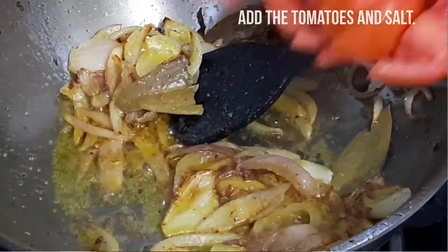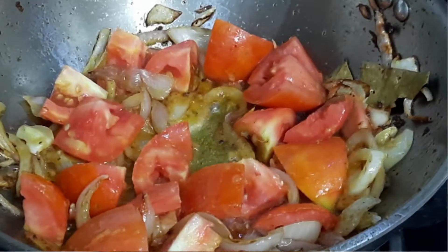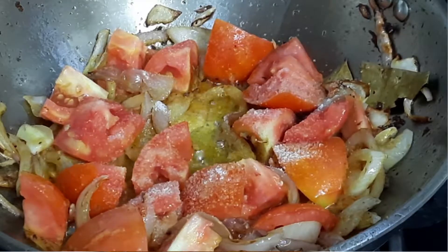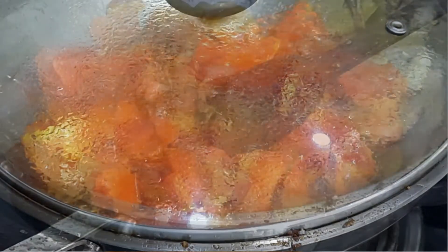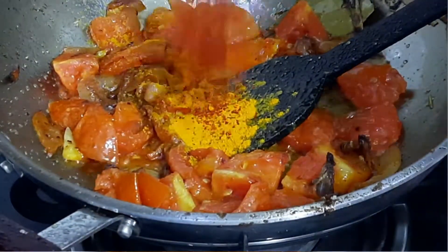Now add the tomatoes and salt. Add turmeric, chili, and masala powder.